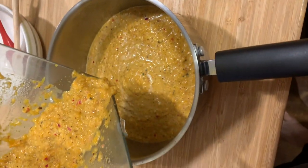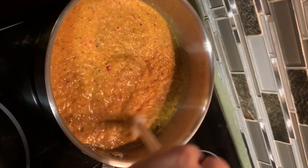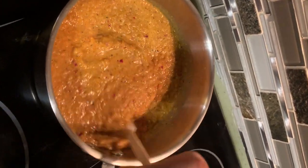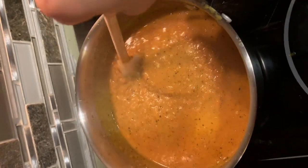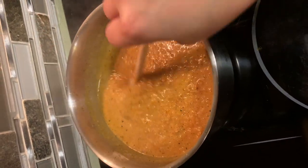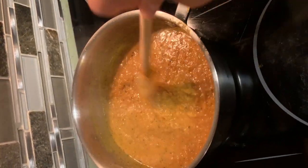Now we're gonna put it in the saucepan. Now it's on the stove. We have to wait 20 minutes, just keep stirring every now and then so that the sauce will not get burned. Our sauce is already boiling and it's getting thicker. We're looking for this consistency and then we're gonna taste the balance of sourness and saltiness.